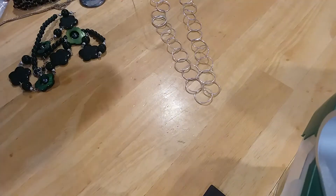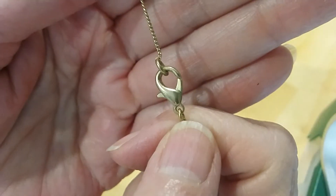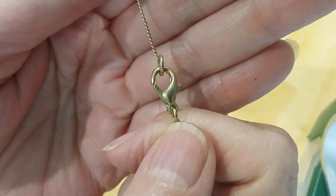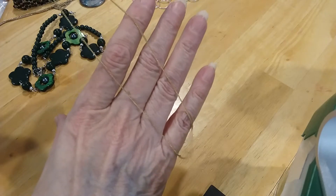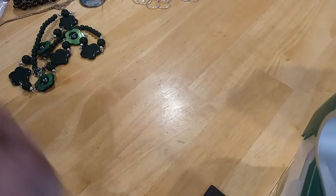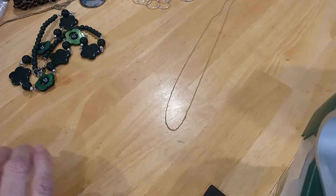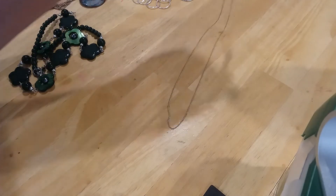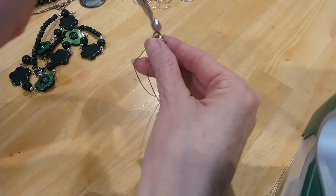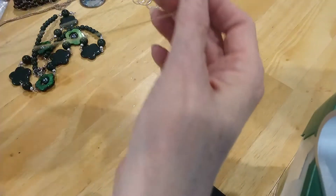The next one we have is just a chain by itself. We have a lobster claw clasp. It's gold tone, very thin. Let's see if it's magnetic. It's not magnetic — well, that part's not, but where the spring is, it is. That could be gold. It needs to be tested.